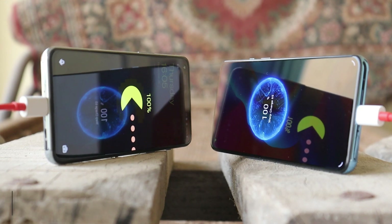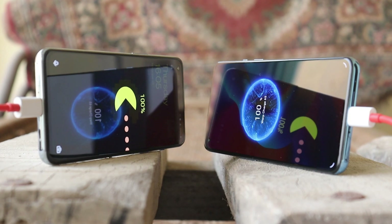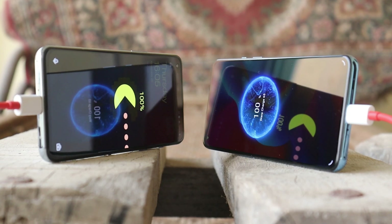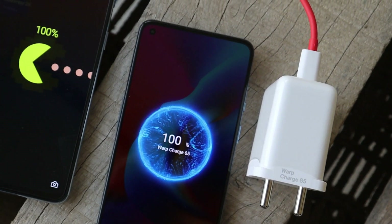The OnePlus Nord 2 Pac-Man edition comes with a 4500mAh dual cell battery and supports 65W warp charging. The OnePlus 9 also comes with the same battery capacity of 4500mAh, but supports warp charging 65T instead of 65W.